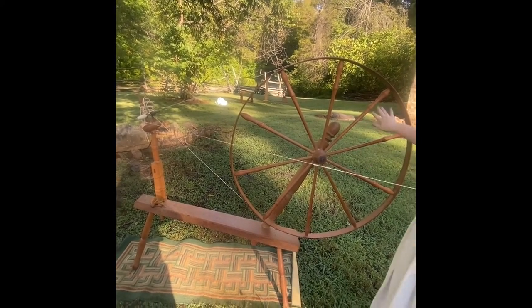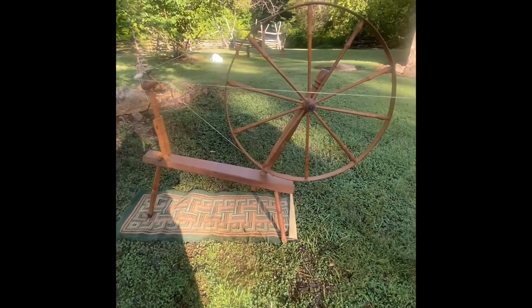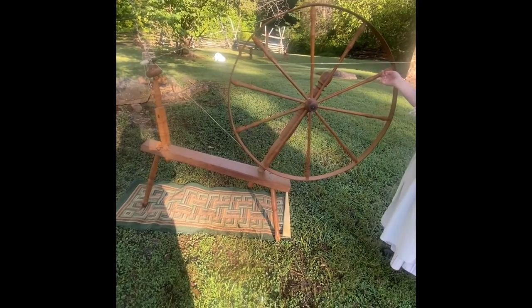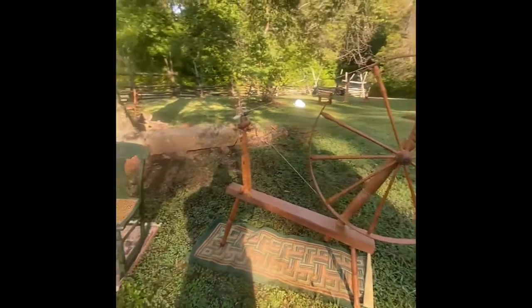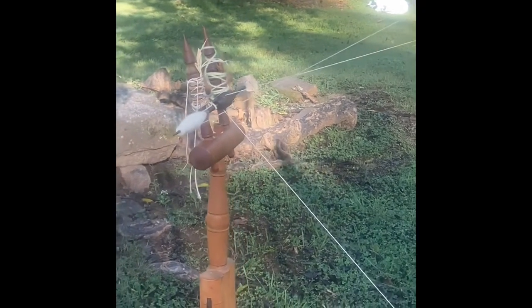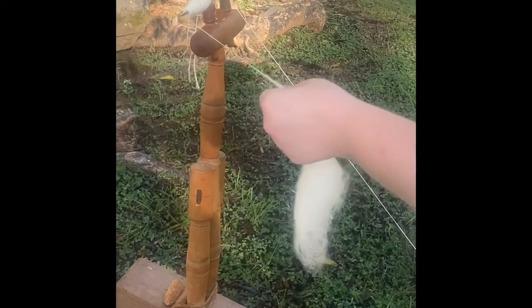Adding more twist, and now I'm all the way back and can't reach my wheel, so I need to wind it on. I turn the wheel opposite of the way I was spinning, and you can see it's now going toward that bump of yarn. I wind it on as I walk forward — you notice I went from a 90-degree angle to about a 45-degree angle to wind off toward the tip — and then I can keep going.